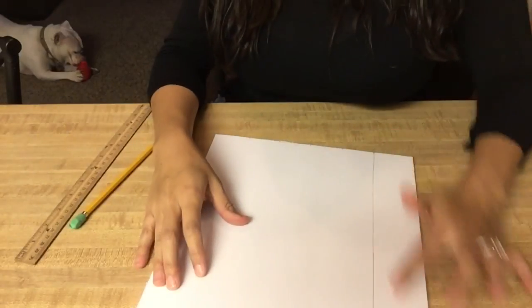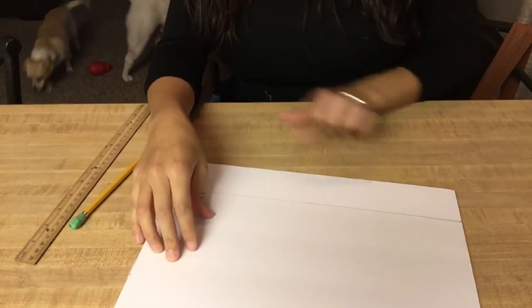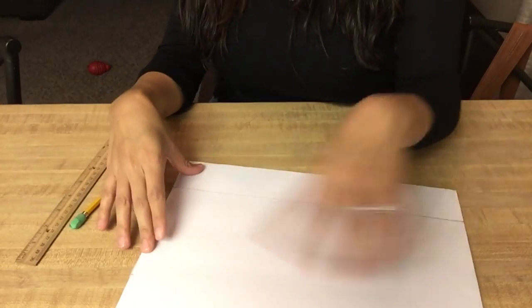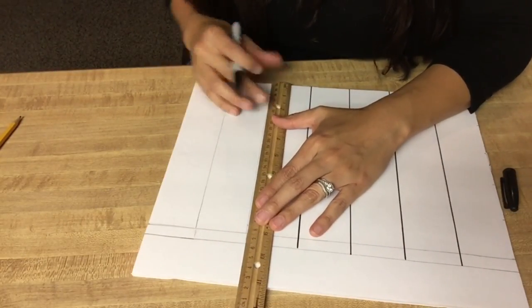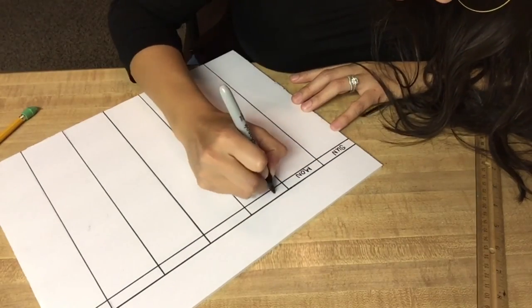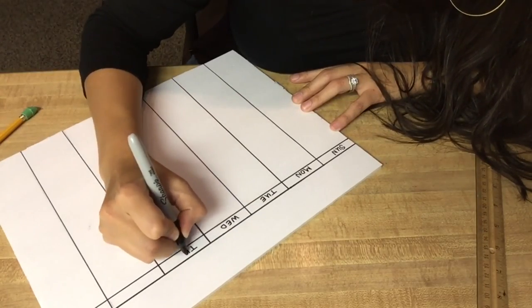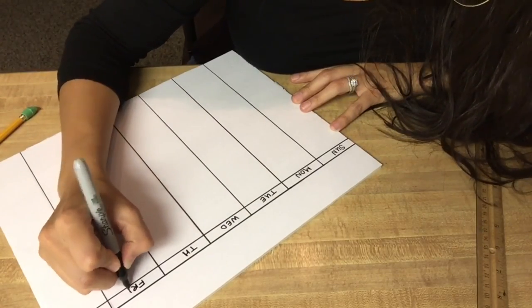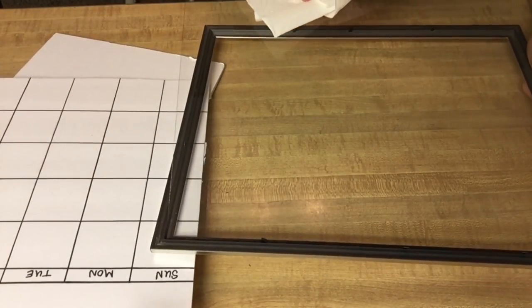I'm just gonna measure out some lines here and make my grid for the calendar. I'm making room to put the month, the weeks, and the days — so basically I'm gonna make this look like a calendar. Then I'm gonna go ahead and put that glass back in there.